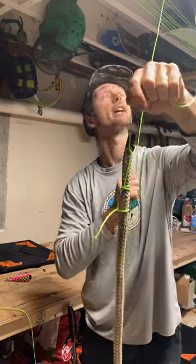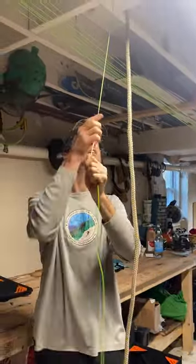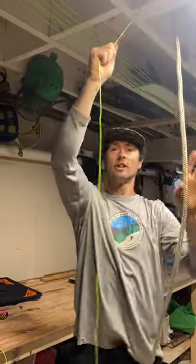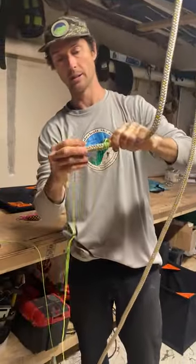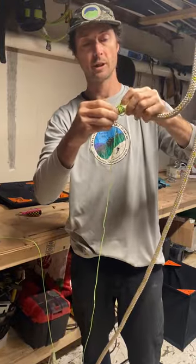Then you can pull that rope up over the cable — hopefully it doesn't get jammed on the toe of the lift — and then you can undo that and you have your rescue lower line set on the cable.